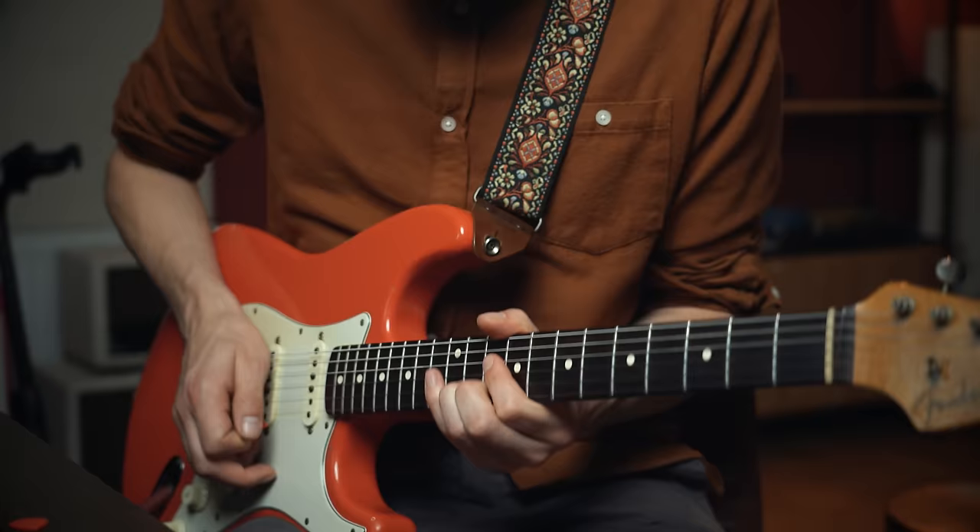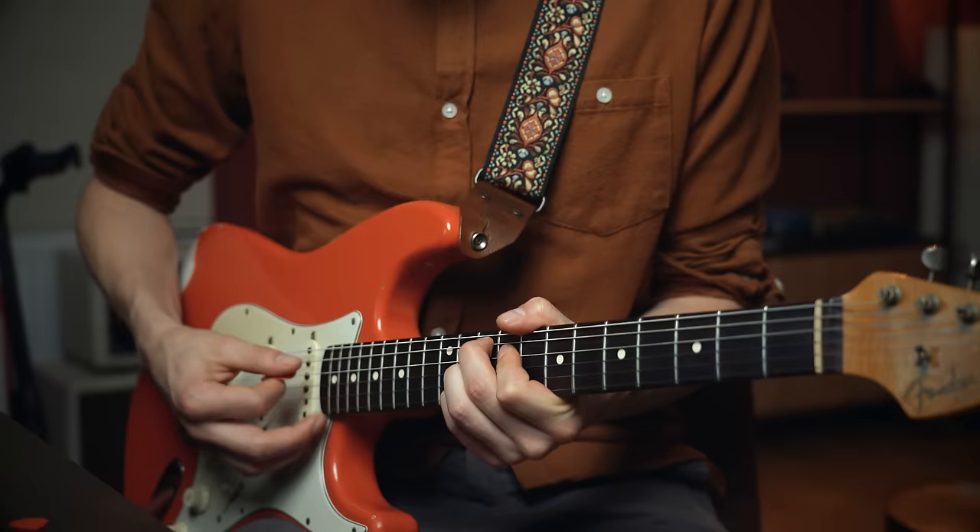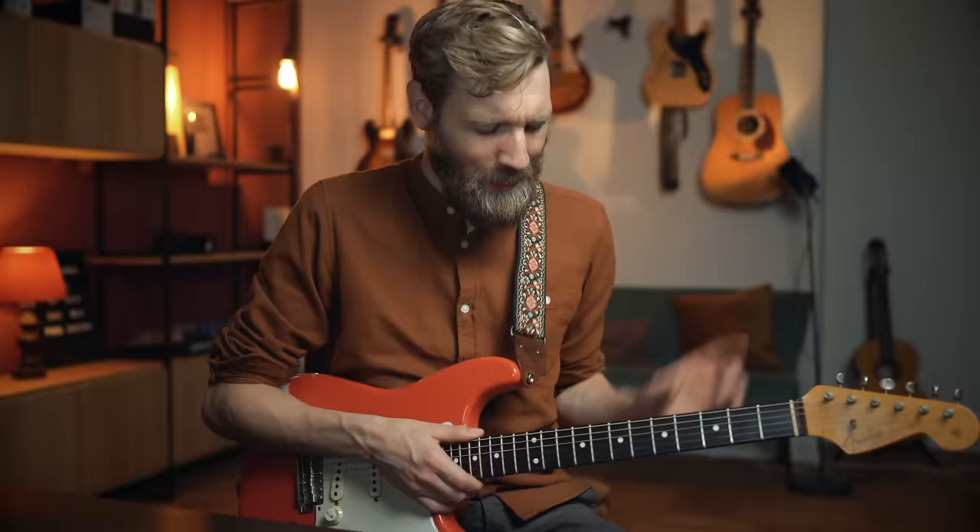One more time. Yes! So that was lick number one — so good. Here's lick number two.